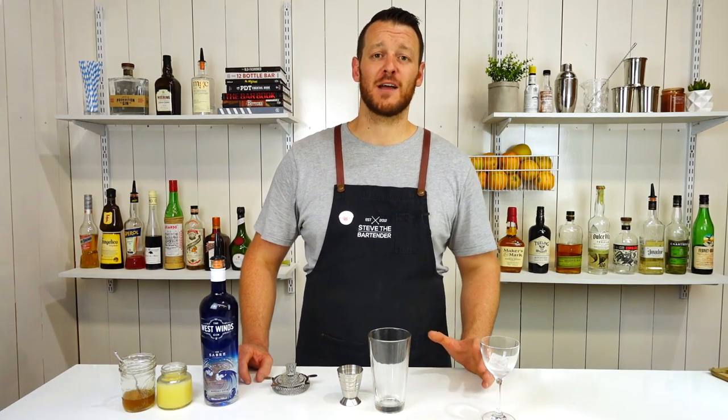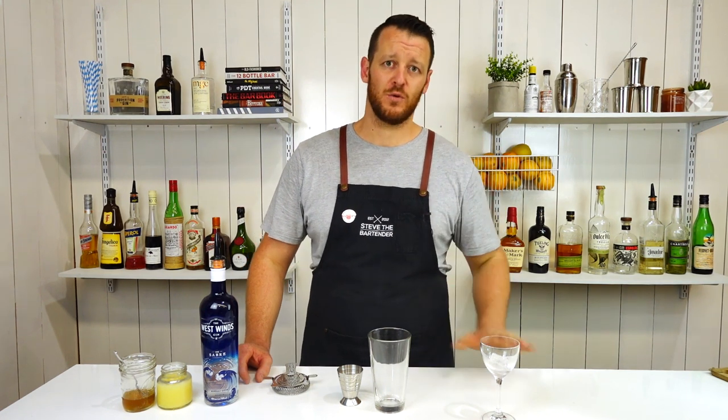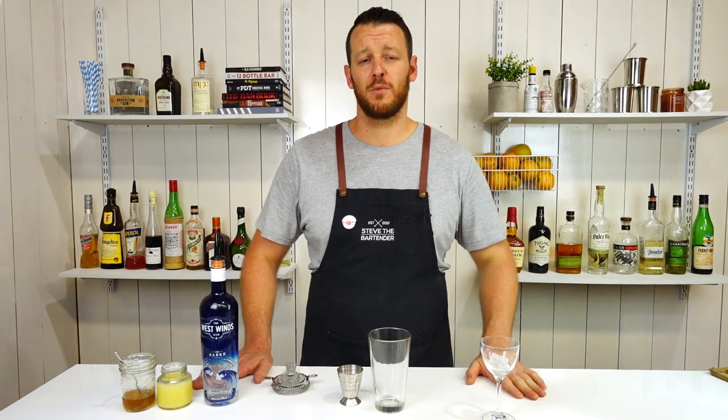Hi all, welcome back to the cocktail vlog. Today I'm gonna show you how to make a Bee's Knees. I can't believe I haven't done this one before. Super simple, old classic cocktail from the Prohibition era.